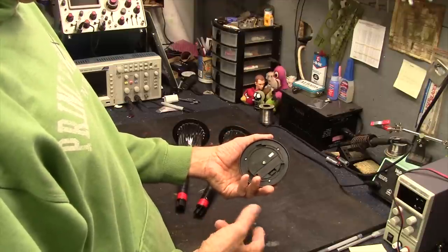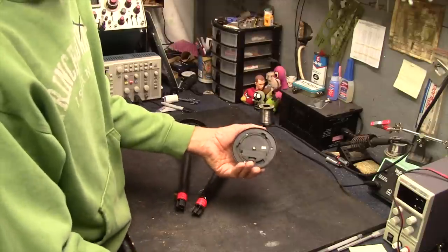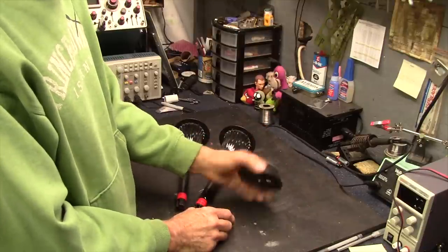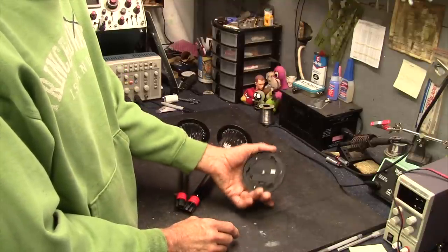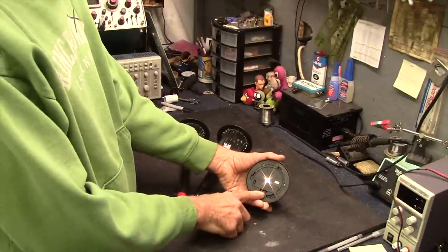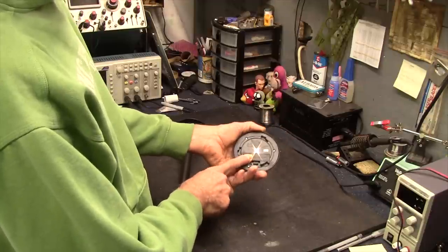I'm sure I could go on Amazon or somewhere and find some little rechargeable power pack for outdoors with a panel. But what fun is that when you can go to the store, spend six bucks a piece on these, tear them apart, and have fun doing a little hack project? So the goal here is to see if I can connect these together, possibly in series. There's a 1.5 volt battery in there, so I'd get 4.5 volts. I could even do four of them and get six volts. 4.5 might be enough, but six would be better to run a microcontroller.